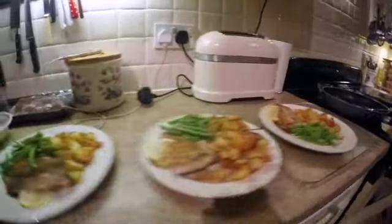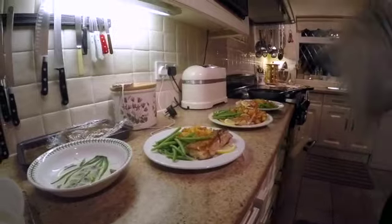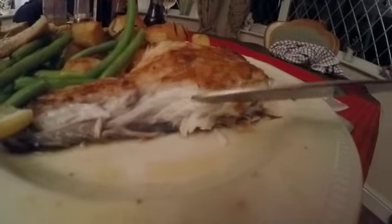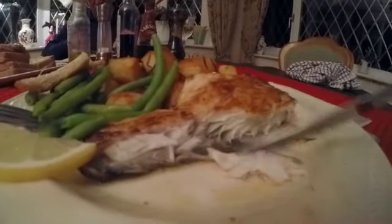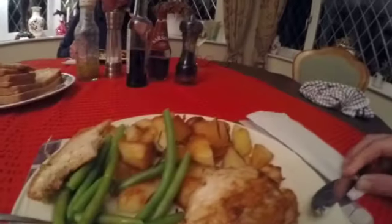Doing a good job there, Mum — we're all ready to go now. We've taken it through to the dining room and opened up the fish so you can see how flaky it is. That's how you should cook it — it should be nice and white but not dry.